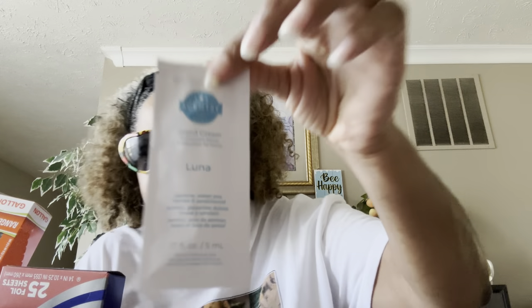I got a tester of this hand cream called Luna — jasmine, sweet pea, berries, and sandalwood. I can smell the berry more than anything, and you can smell the sandalwood and the berry. If you like sandalwood and berry, this would be a good one for you. This is called the Luna hand cream.